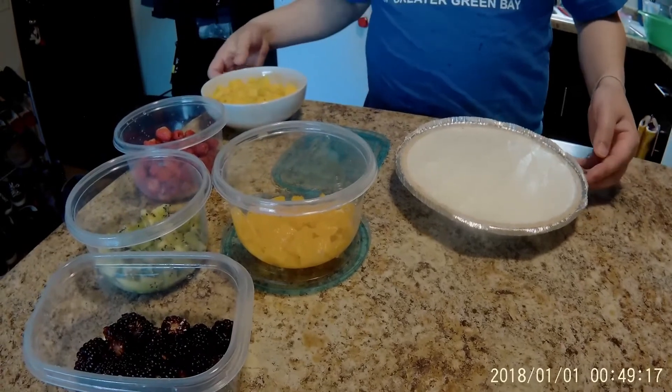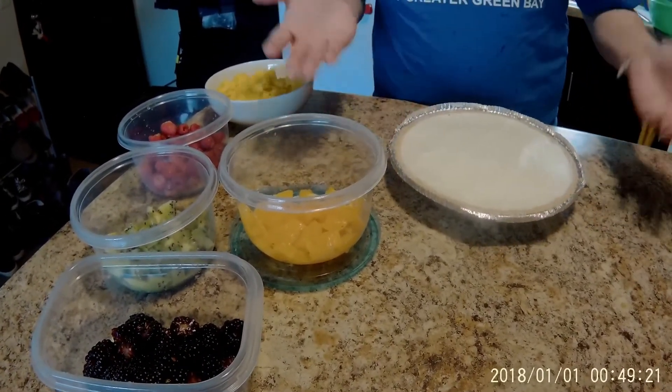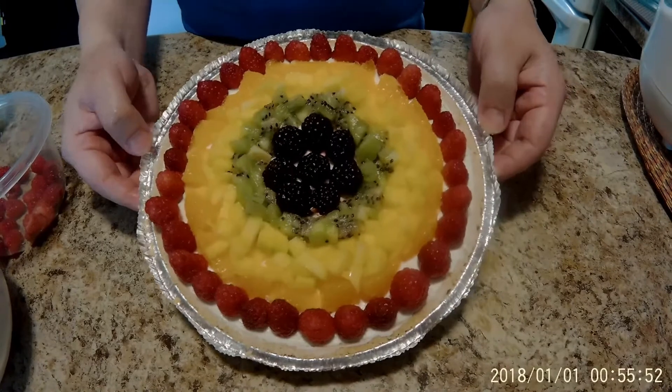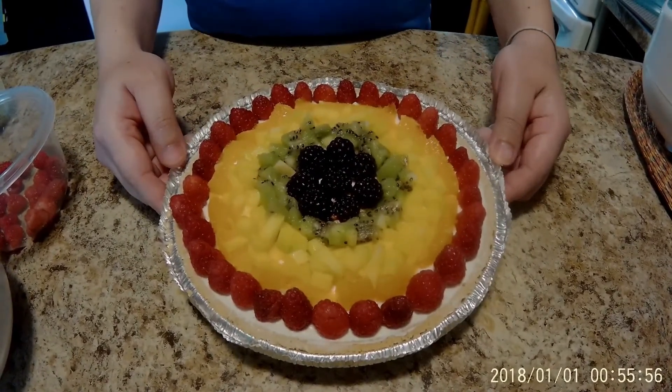So, here is all our stuff that's been prepped. The only thing you need to do next is decorate your fruit tart — that's it. This is what we have: our rainbow fruit tart at the end. Next, what you want to do is put it in the fridge for about an hour before you serve it.